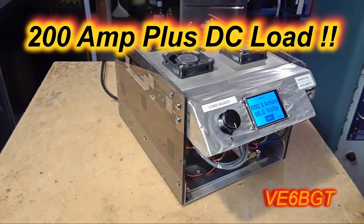Hello again from Skip Victor Echo 6 Bravo Golf Tangle. I have another real interesting project to share with you all. Once again, I took a small experiment and got carried away and supersized it into a huge project. Some other friends have just described this as another foot warmer that I've built to keep me warm on some cold winter nights here in Canada.